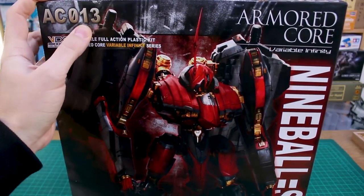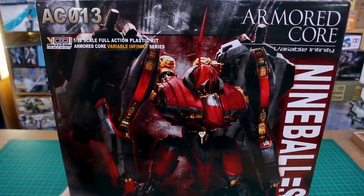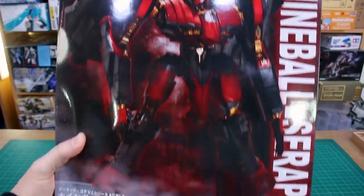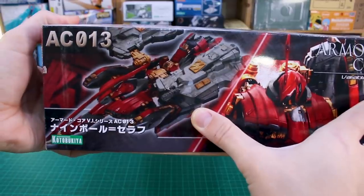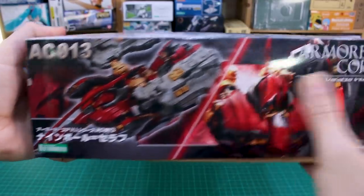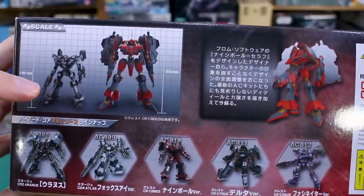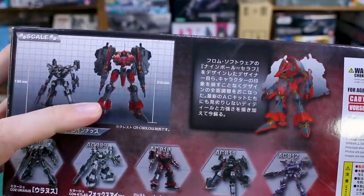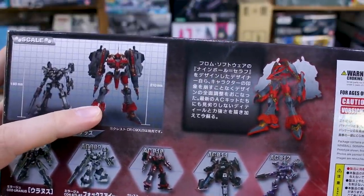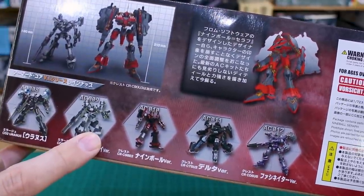This is from Kotobukiya's line of Armored Core kits — I think this is number 13 in the line. It's a 1/72nd scale full action plastic model kit. On the front it's looking very cool, and on the ends of the box you can see a close-up. It does sort of transform as well, which we'll see in the review. On the side of the box you can see just how big this is going to be — your more standard Armored Core size is usually around 160 millimeters, but this one is 210 millimeters, closer in height to like the Master Grade Unicorn.